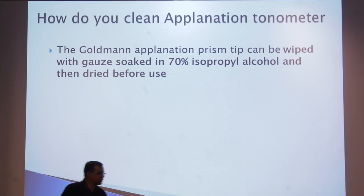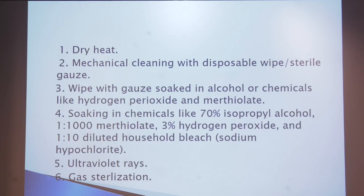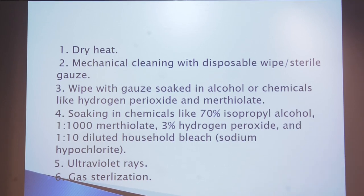How do we clean the applanation tonometer? The Goldmann applanation tonometer prism tip can be wiped with gauze soaked in 70% isopropyl alcohol, then dried before use. Alternatively, you can use dry heat and mechanical cleaning with disposable wipes or sterile gauze, wiped with alcohol or chemicals such as hydrogen peroxide, merthiolate, 70% isopropyl alcohol, 1-in-1000 merthiolate, 3% hydrogen peroxide, or 1-in-10 diluted household bleach.